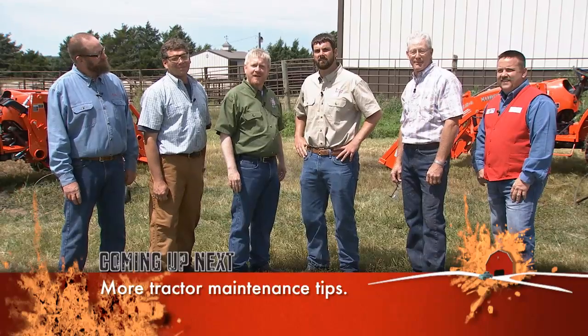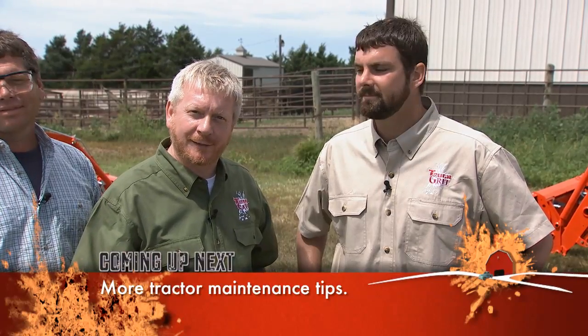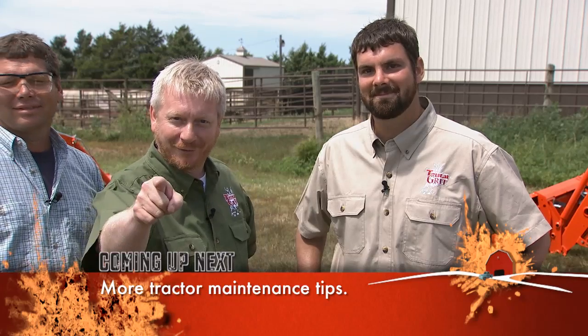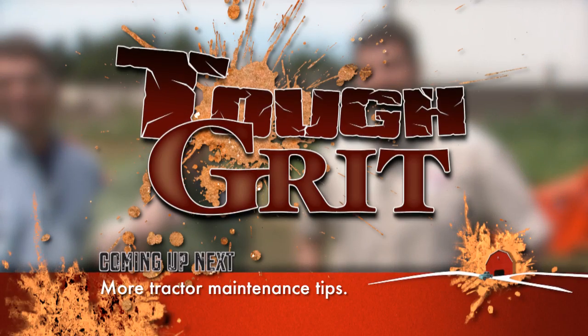Next up, our contestants will be using their pneumatic tools to perform some tractor maintenance. Find out who will score a bullseye with a grease gun and who will get all oiled up with nowhere to go. We're glad you're back. Today on Tough Grit, we're taking care of the workhorses of the farm and ranch — our tractors. We've just finished with the power washing, and now our two teams are getting geared up for some tractor maintenance education.